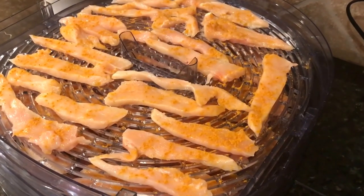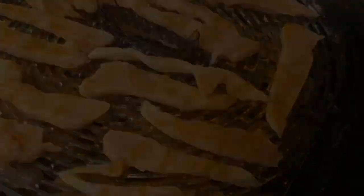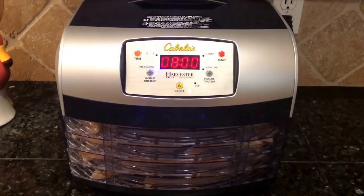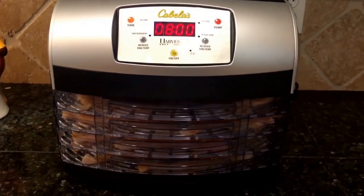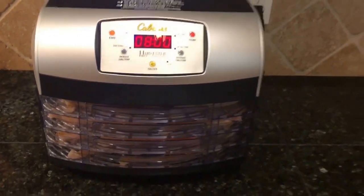This is two pounds of chicken in my new food dehydrator, covered in turmeric. The packet said that chicken needs to cook for 8 hours at 160 degrees, so we're gonna see if it works.